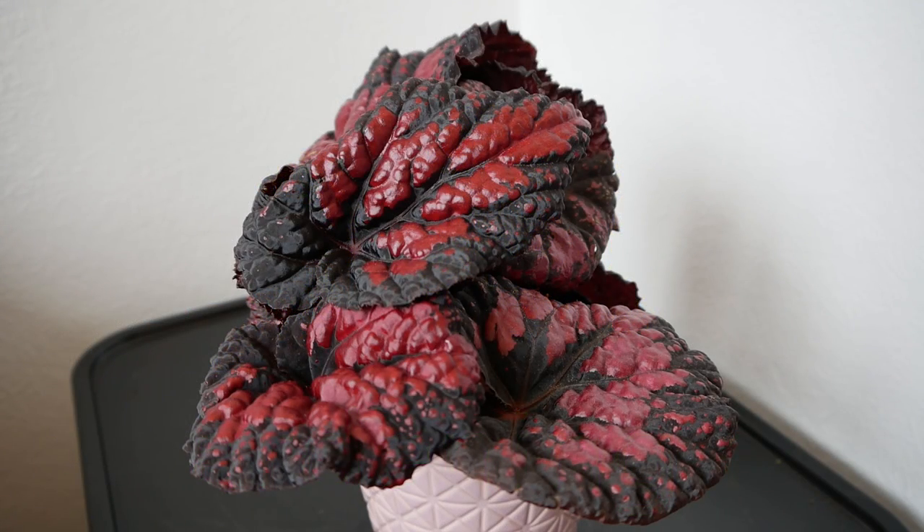Hello and welcome to Gardening at 58 North. In this video I'd like to show you my most stunning Begonia here. I'm going to give you an update on how it's been doing and also repot it as well.